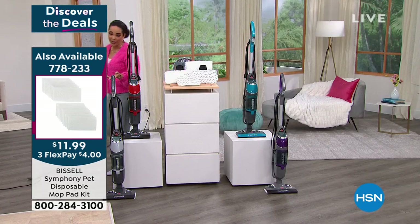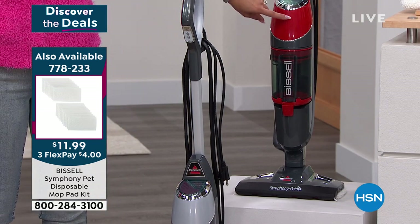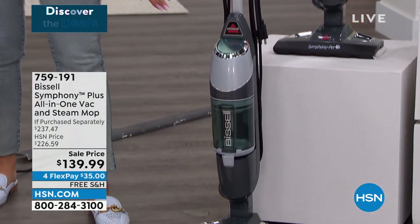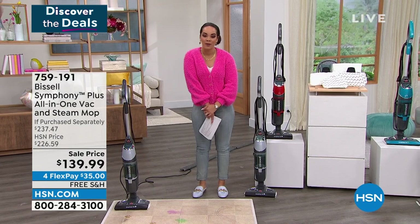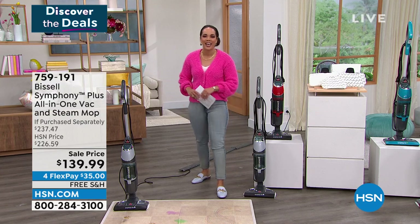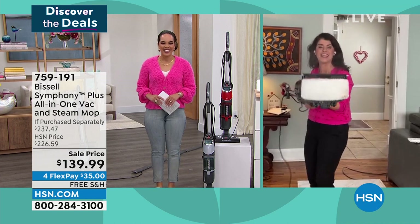Item number 778-233 if you already have the Symphony and need some extra. Here it is in red - that's an exclusive color to us. Also in titanium - that's an exclusive color to us. Item number 759-191. We ship it to your doorstep for free for only $35 on any debit or credit card. Now we're going to welcome our Bissell cleaning queen - I like to call her Jenny Bond. Happy Sunday!